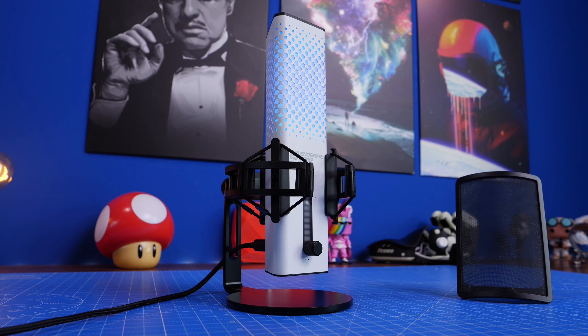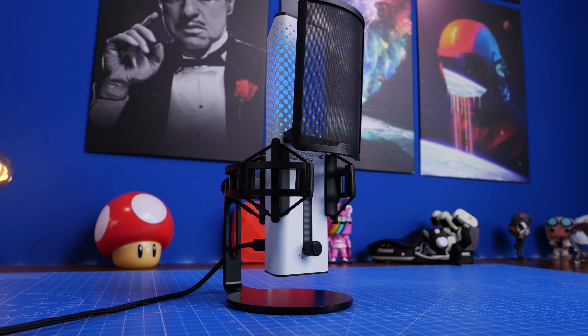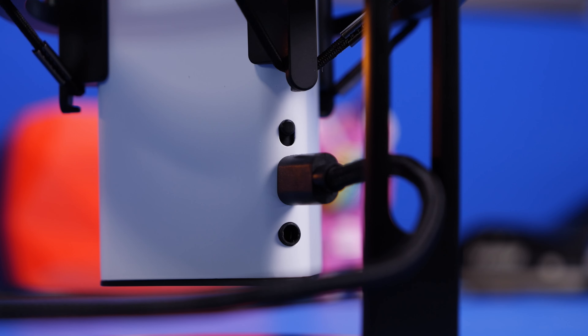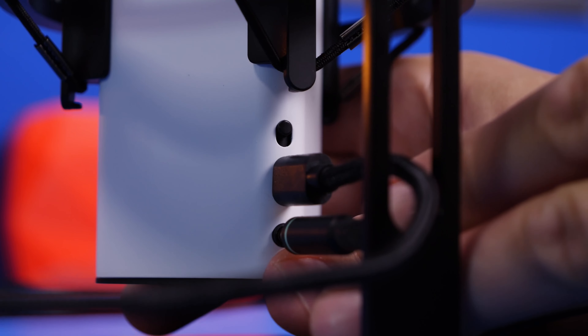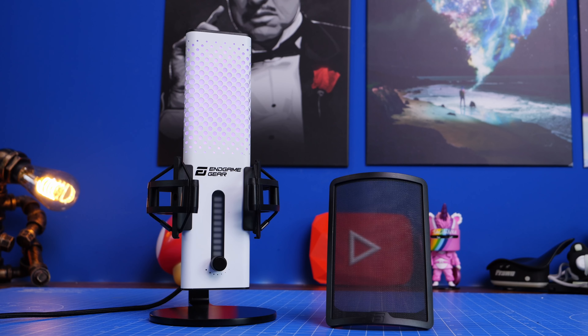The Endgame Gear also has its own external pop filter held on with a magnet, so it easily attaches to the body - whereas the Quadcast S has it built in already. One of the main things that makes this microphone more interesting is that it has AI noise cancellation. That little button above the USB port flicks on the AI noise cancellation effect, automatically blocking out external surrounding noise - something you'd usually need to download extra software like NVIDIA Broadcast or Crisp AI to achieve.